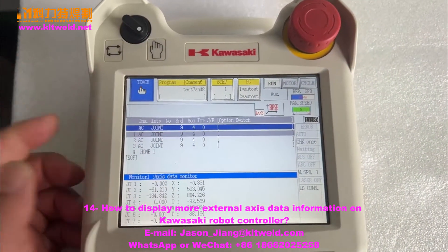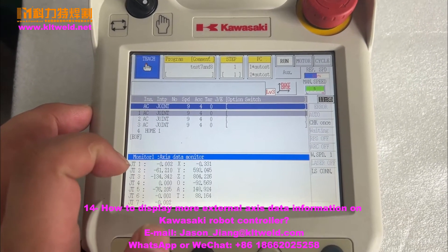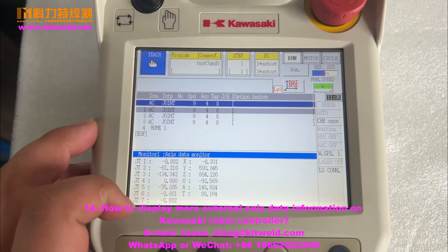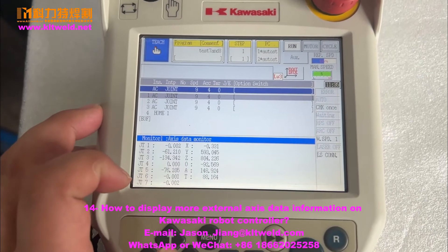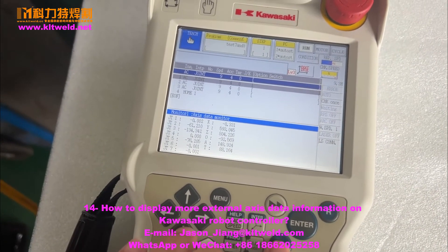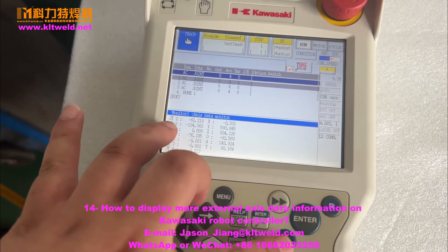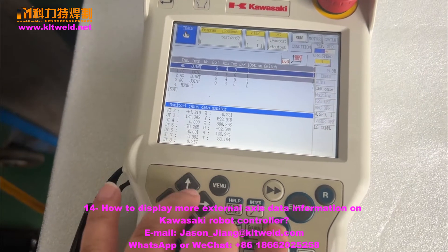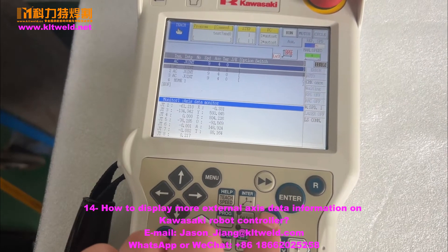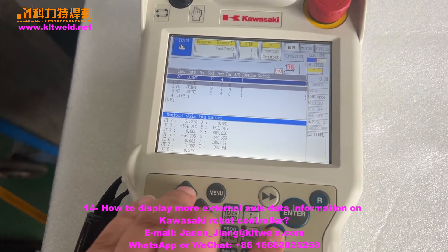The Kawasaki controller only shows the save line. If you want to show the J8 size, only use press A and press W — we can show you. If you don't want to show the J1, press A first and then press up.